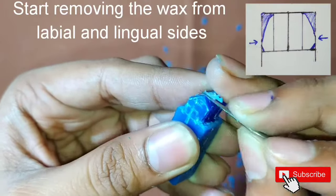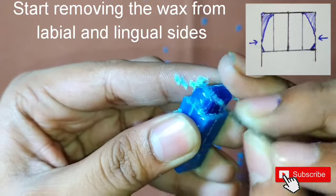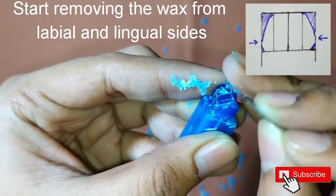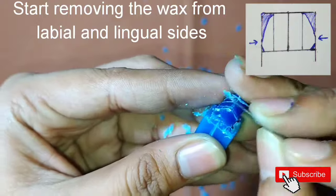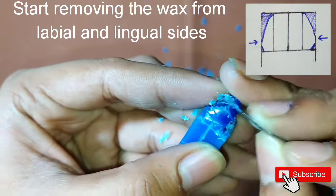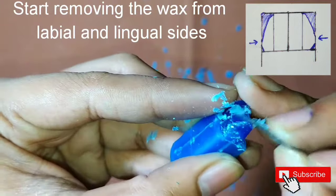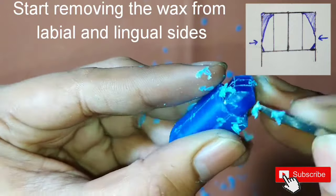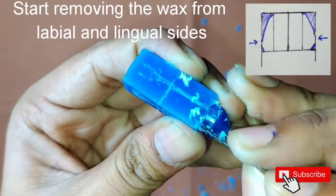Now we will start removing the wax from the labial and the lingual sides. At the cervical third area, we have to keep a bulge which will form our height of contour. We will start removing the wax from the upper surface. We can see here that the central ridge is almost negligible or not present, so we are not going to make it. We will make the surfaces smooth and rounded.